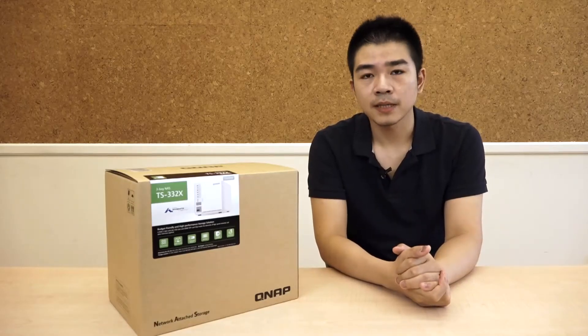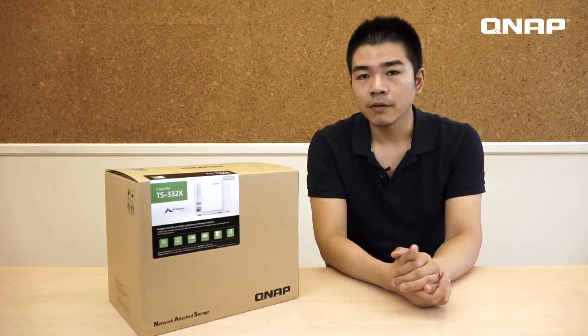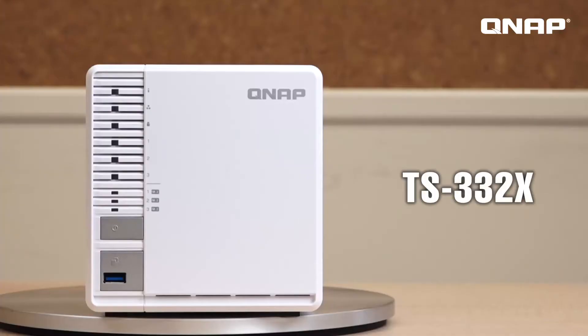Hi guys, welcome to NAS Unboxing. I'm Sam. And today we are going to unbox the TS332X.